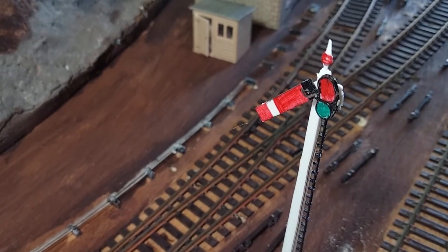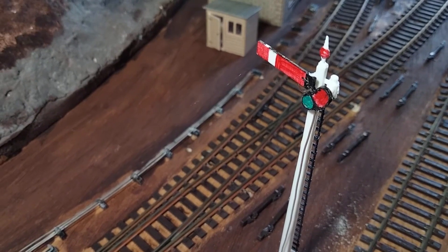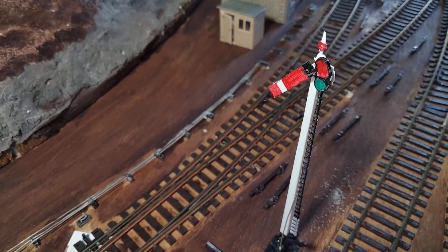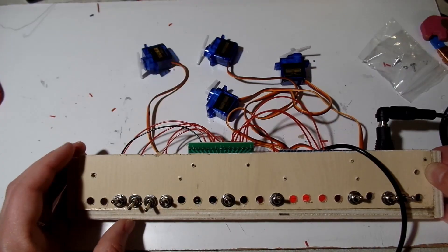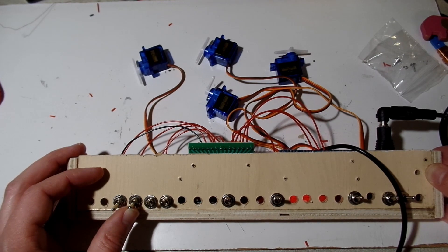Hello and welcome to the Frontington and Backwards Railway for a quick update on my signals and points. In my previous video I showed you how I had motorised these start signals using an Arduino Nano, a servo driver board and some small servos mounted under the board.